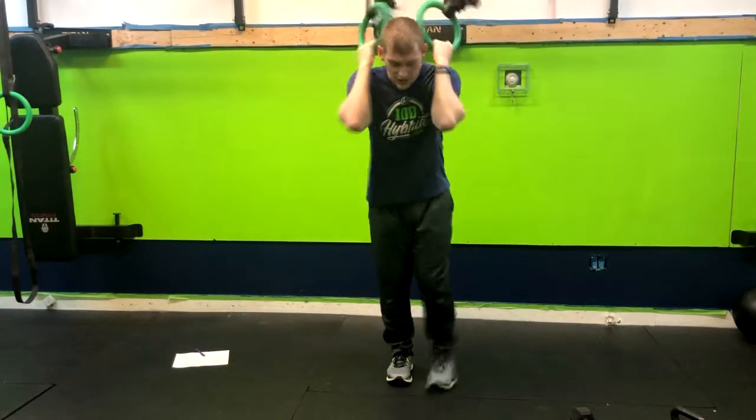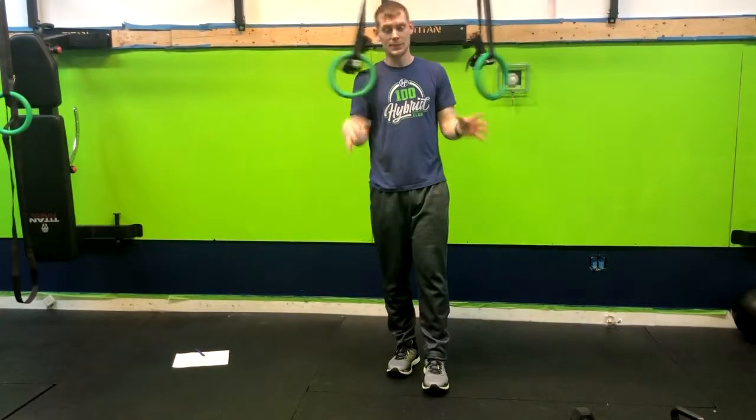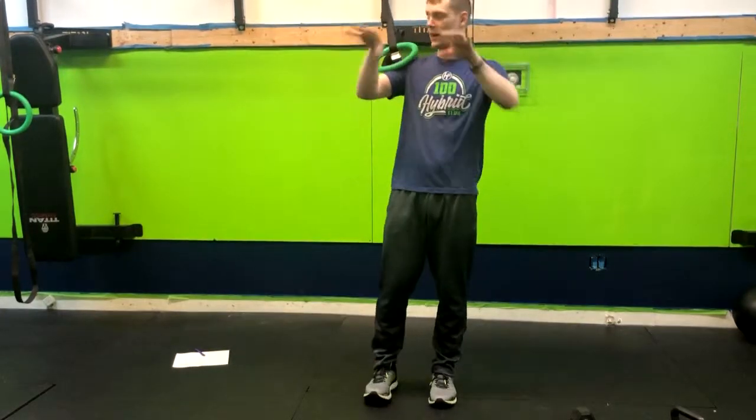All right, so we have ring chin-ups. The ring chin-ups are amazing because normally when we do chin-ups or pull-ups, our hands are in a fixed position — they're on a straight bar, and that's great.